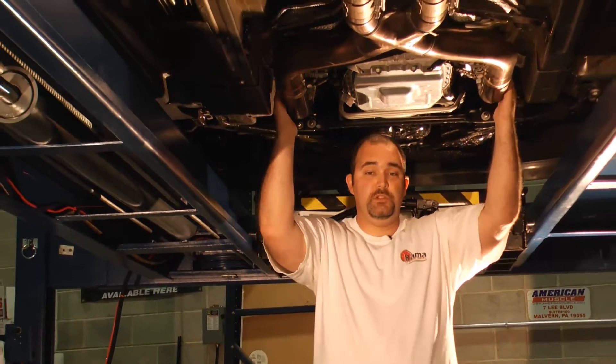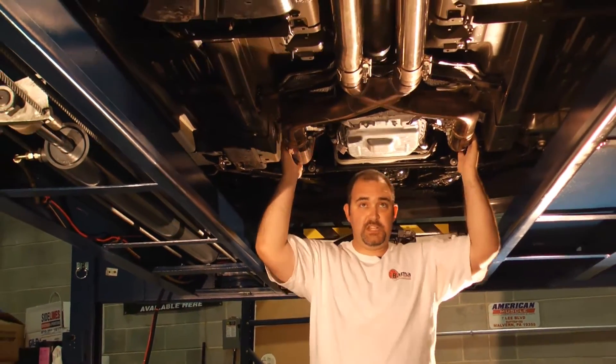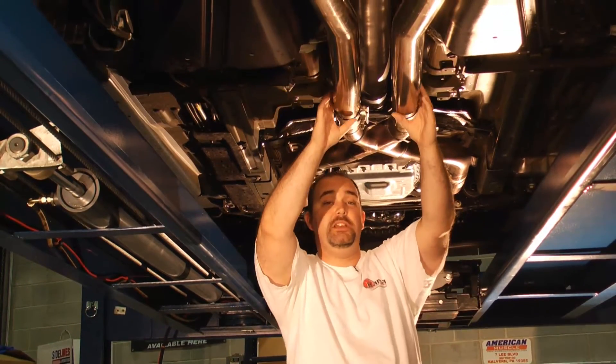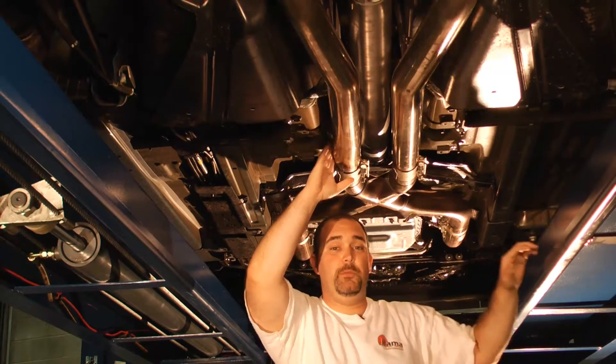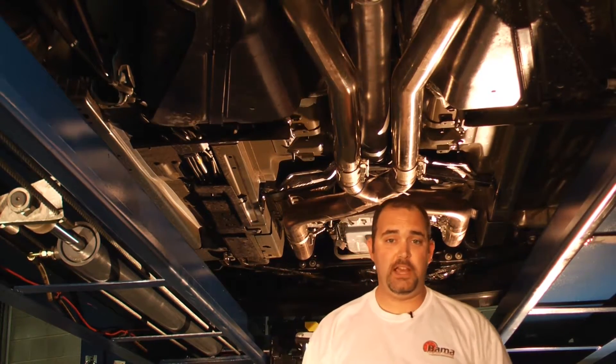You may have read about the impressive gains we got from exhaust. We used Magnaflow's 3-inch off-road stainless steel X-pipe and their matching 3-inch competition stainless steel cat-back. Between the two of these, we picked up anywhere from 15 to 20 horsepower to the tires.